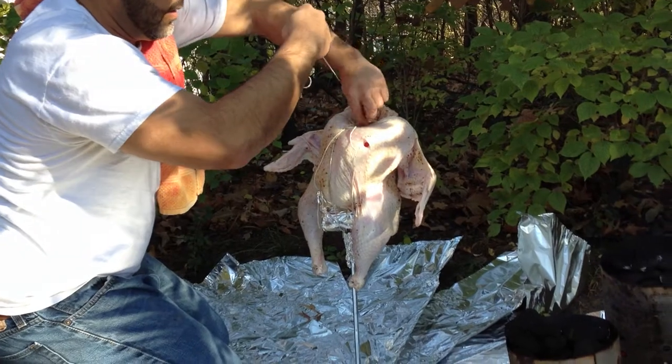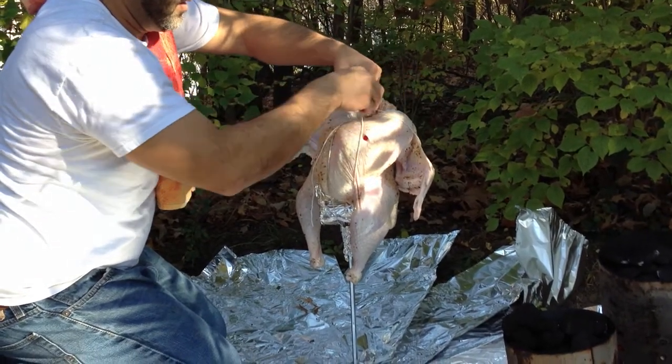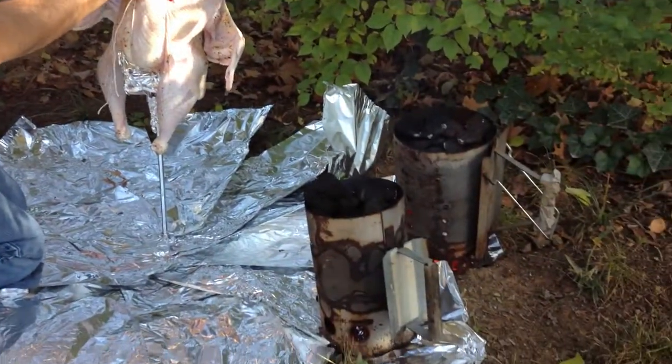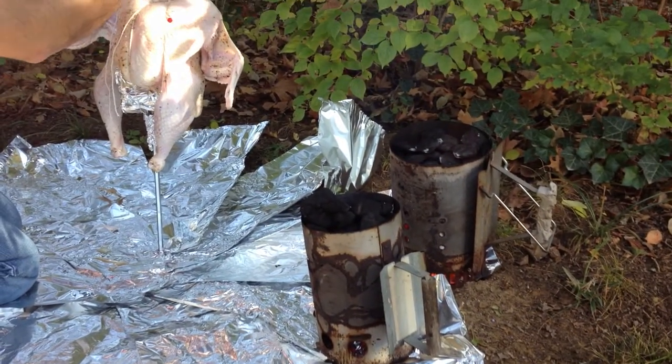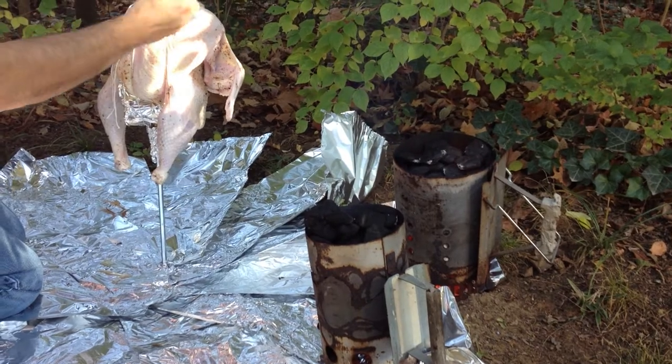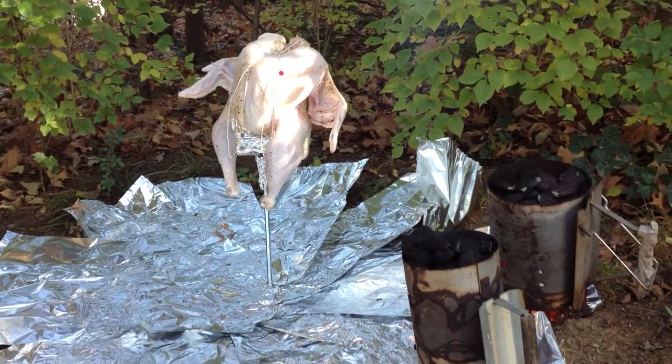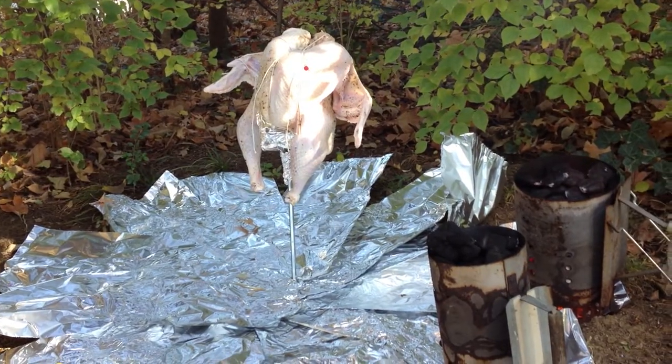I had started my charcoal right there — as you can see, my cans. I don't use any charcoal fluid starter; I think that's poison to start off with. Now pretty much what I'm gonna do...